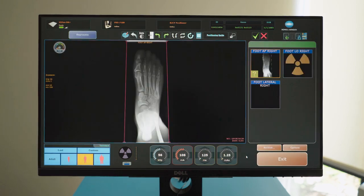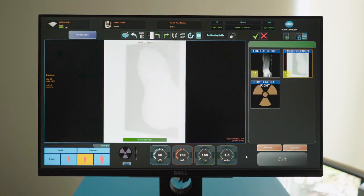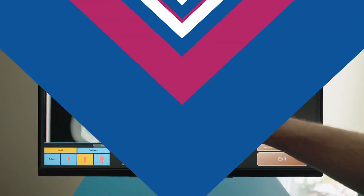Additionally, the system offers procedure templates, which preset exams with specific x-ray views, reducing the need to switch views or interact with the computer between shots, thus saving time for both the patient as well as the practice.